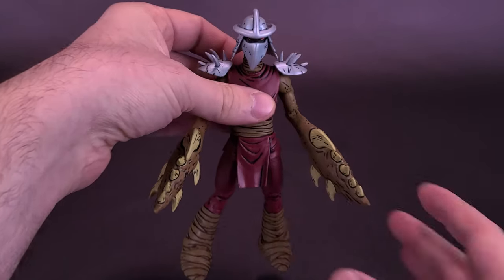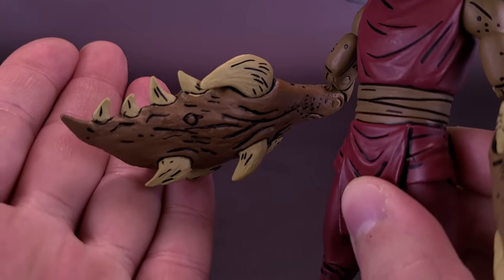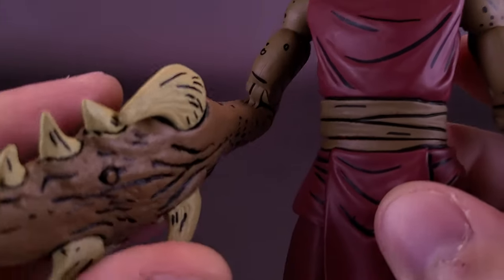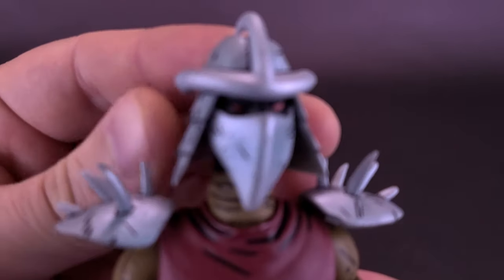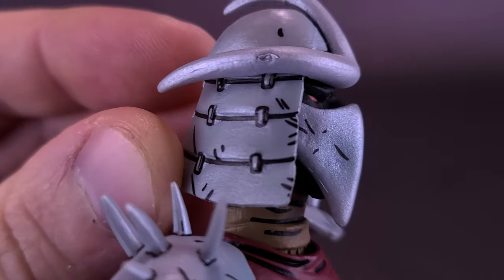Picking the figure up right now, a lot of the weight, as you could probably imagine, is already in the claw sections of Shredder. That makes for a much heavier figure, at least in the arms, and it does seem to make his elbow joints sadly a little bit more loose. The head sculpt though is a really nice-looking Shredder — classic design of the Mirage comic Shredder.